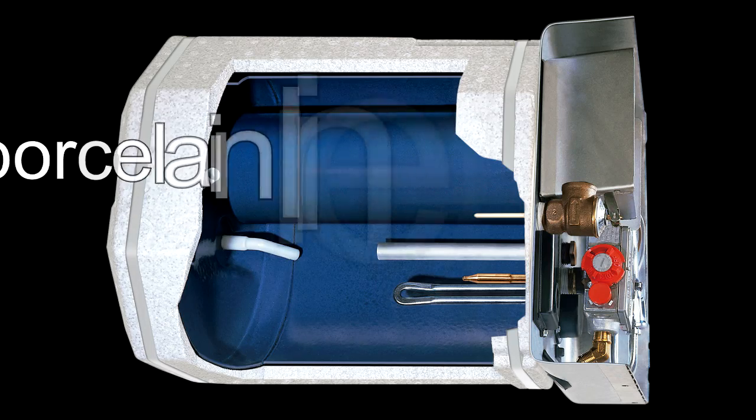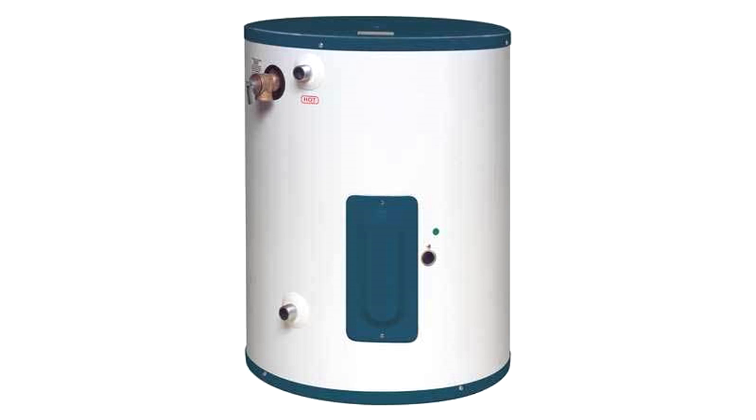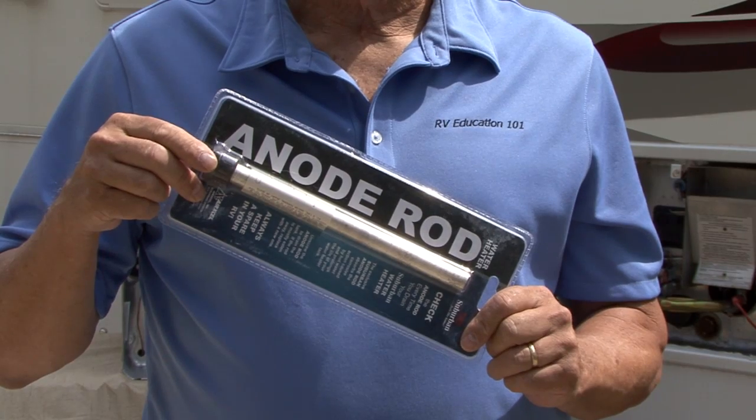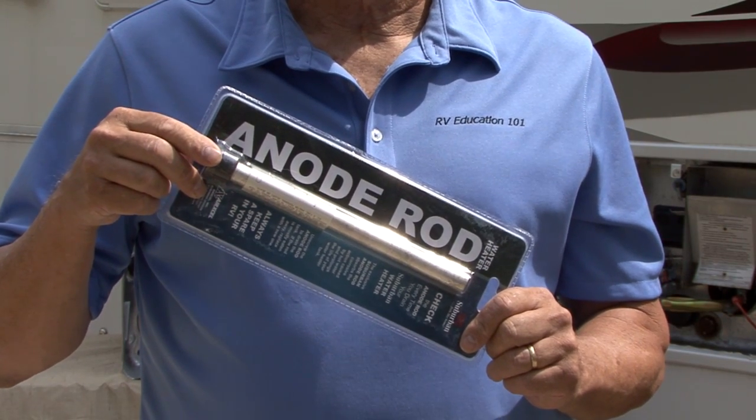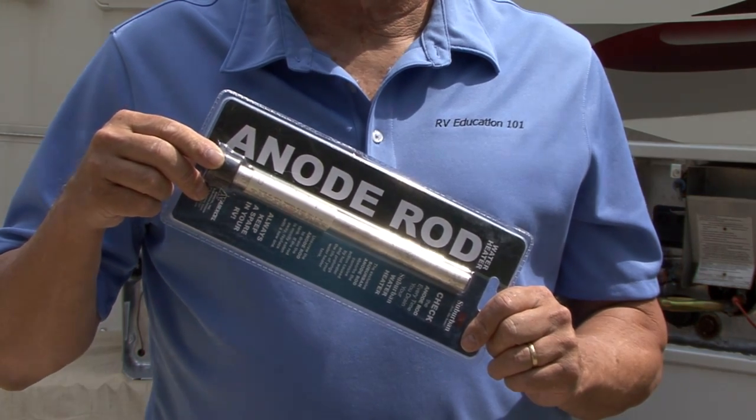Suburban water heaters are manufactured with porcelain-lined steel tanks, just like a residential or commercial water heater. Just like these types of water heaters, Suburban uses an anode rod for cathodic protection against corrosion in the water heater tank.